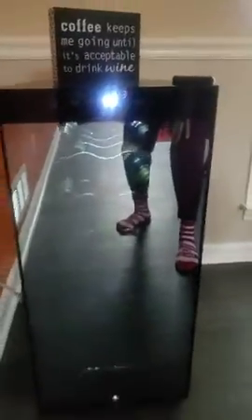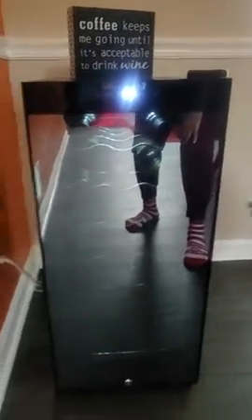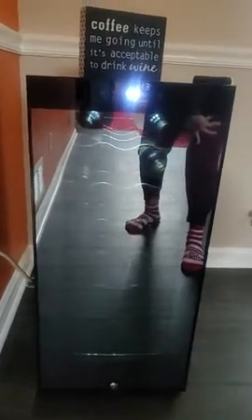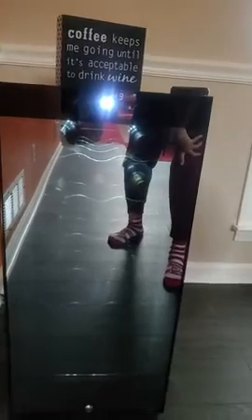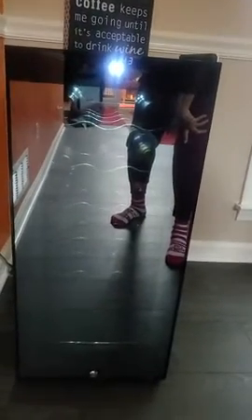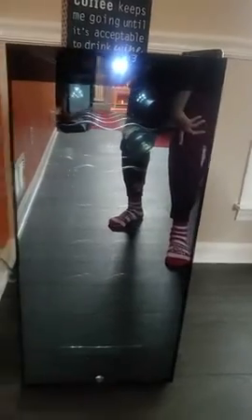I haven't had any complaints. I will say when it was a little warm in the house, I did get some perspiration build-up on the bottom, but as soon as it cooled off in here that went away. Other than that, I'm loving it.